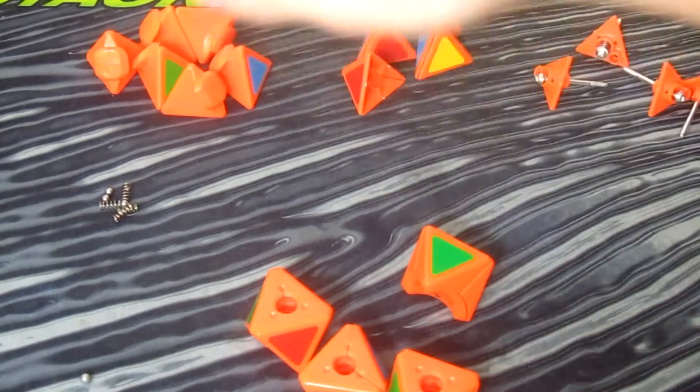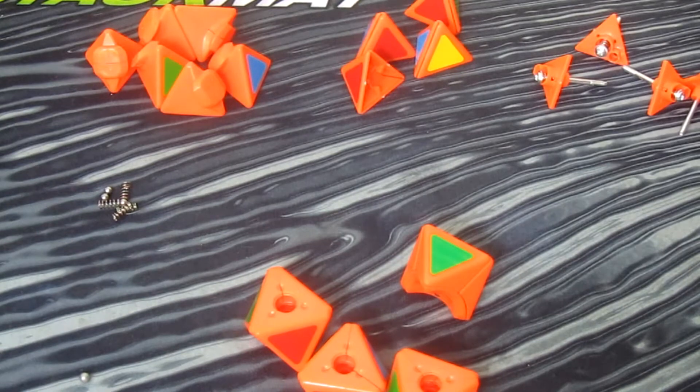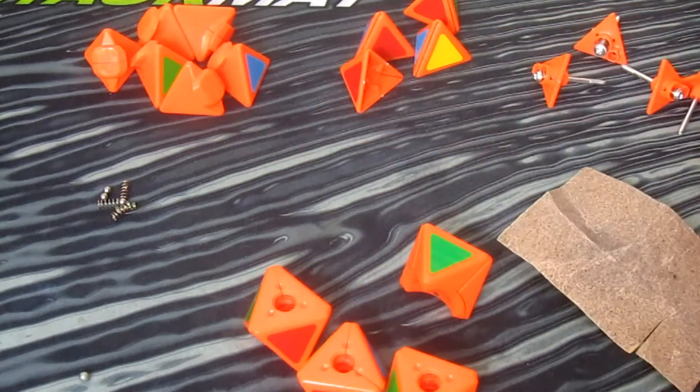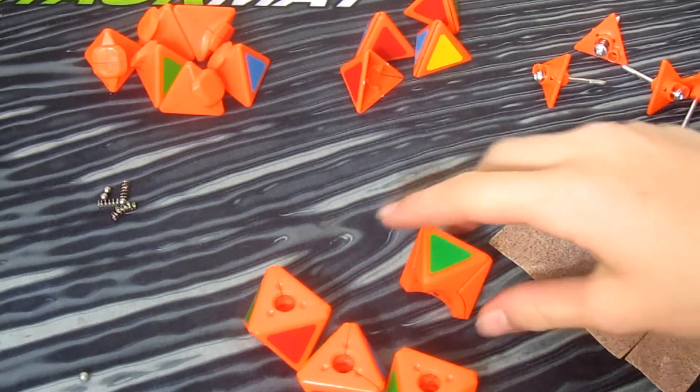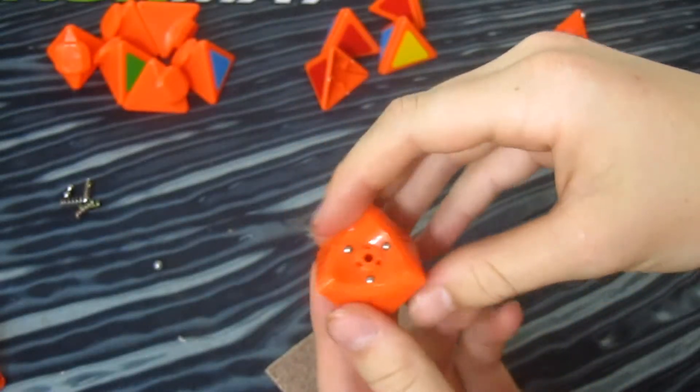Now that we've got our full cube disassembled, we can start off with the Florian modding itself. This cube is already pretty decent with the Florian mod — we're just gonna improve a little bit on it. You can use whatever you want; I'm gonna use sandpaper since I didn't charge my Dremel. We're gonna start off with the center pieces, which won't take much.